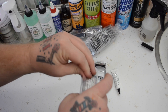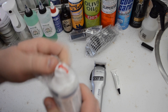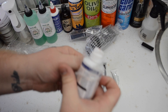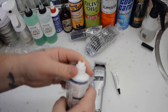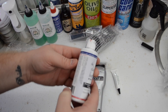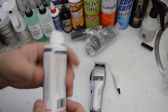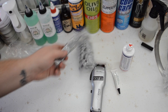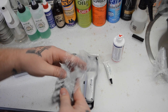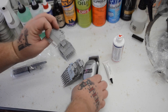Mine came with the regular clipper oil, but it also came with a big bottle — the Classic Barber Premium American Clipper Oil. I'm guessing this is a third-party inclusion, but not mad at it.